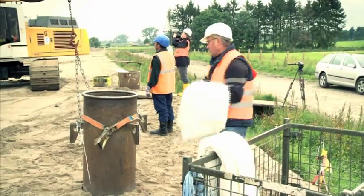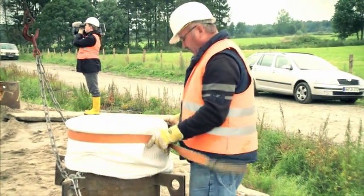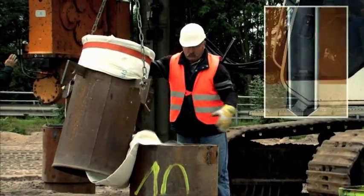Subsequently, the pre-cut geotextile sleeve which will ultimately form the casing of the column is secured to the top of the installation pipe. The sleeve is then allowed to unroll inside the empty core of the installation pipe.